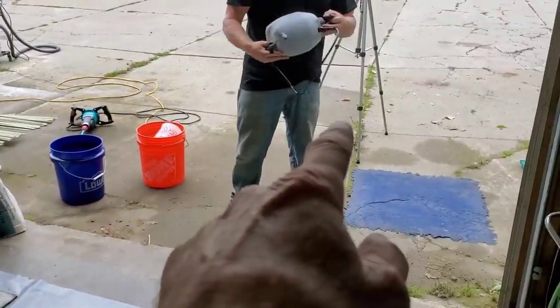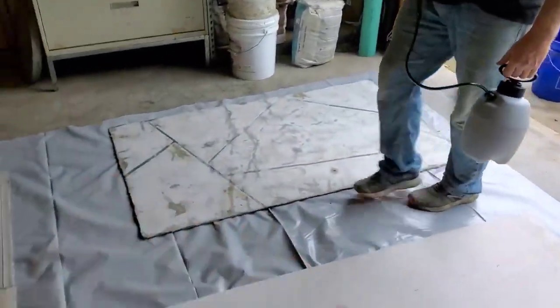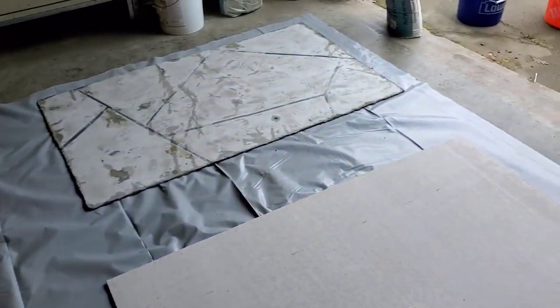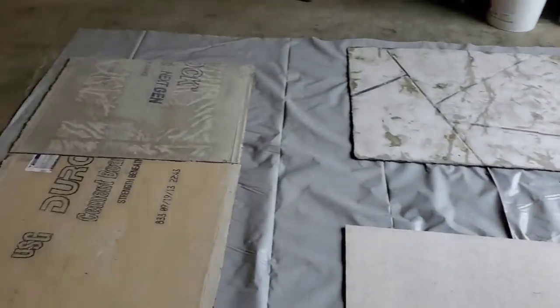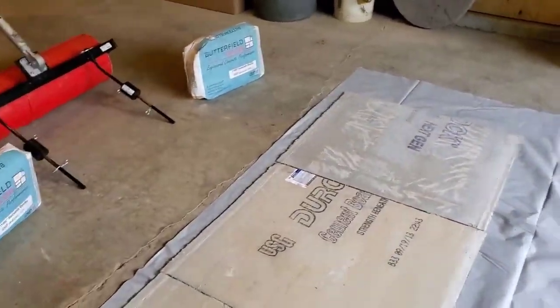We're going to prime it first. The Butterfield primer is mixed 50-50 with water, so we'll just prime these first. This is what you do on a regular concrete floor — let that dry, and then we can go ahead and mix up the overlay and put the overlay down.